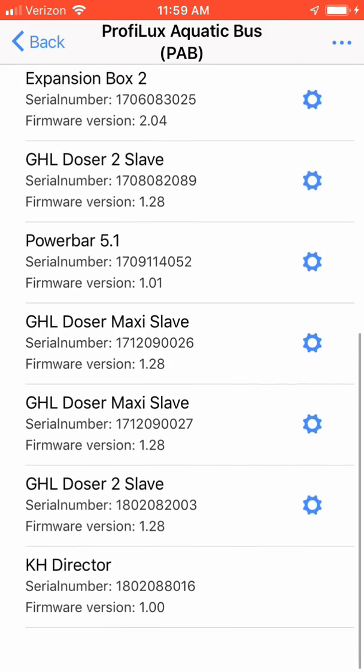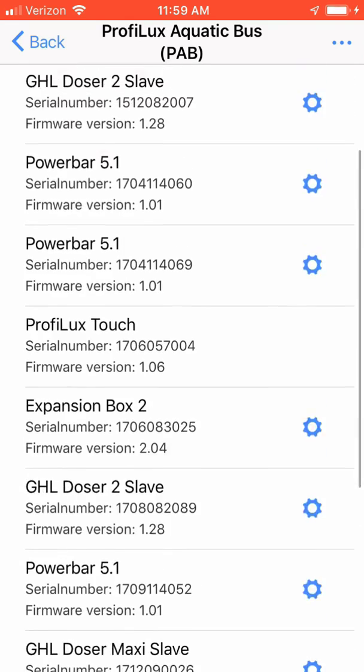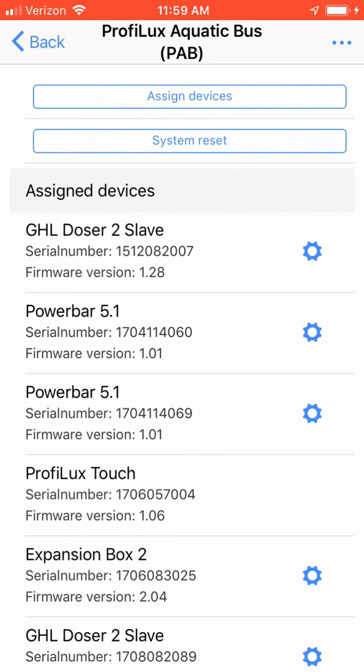Well, there you have it — how easy it is now to configure and install new PAV devices on your GHL ProfiLux controller. As always, if you have any questions or comments, please leave them below, or you can look me up on Reef2Reef. This is Ditto, signing off.